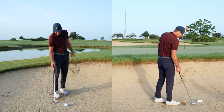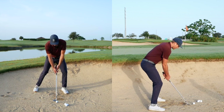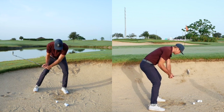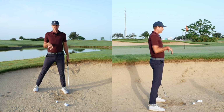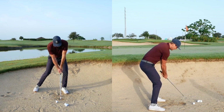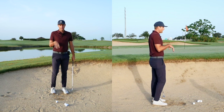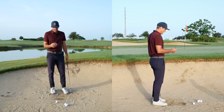Another thing to pay attention to is when you get in there, you want to start a little bit lower — you don't want to have to try to go down to get the depth in the bunker. If I can start a little lower, I can swing it and that will produce my low point versus me trying to help the ball get out.